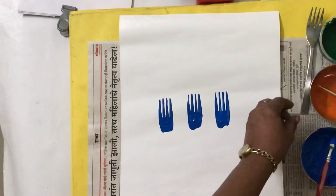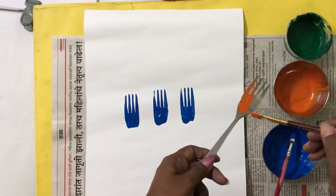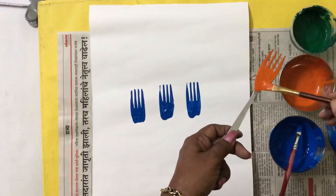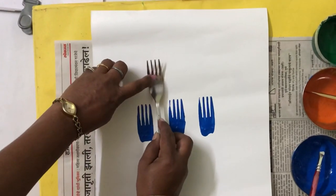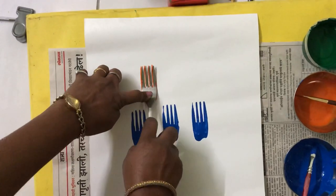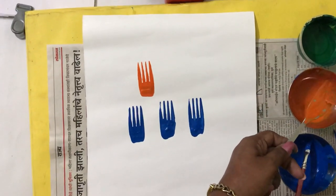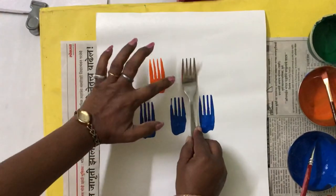Now the second color I am going to take is orange. The same process will be repeated here. And that impression I will take in the center of the blue one, in this way, in the same manner — two impressions, one and the other in the center.